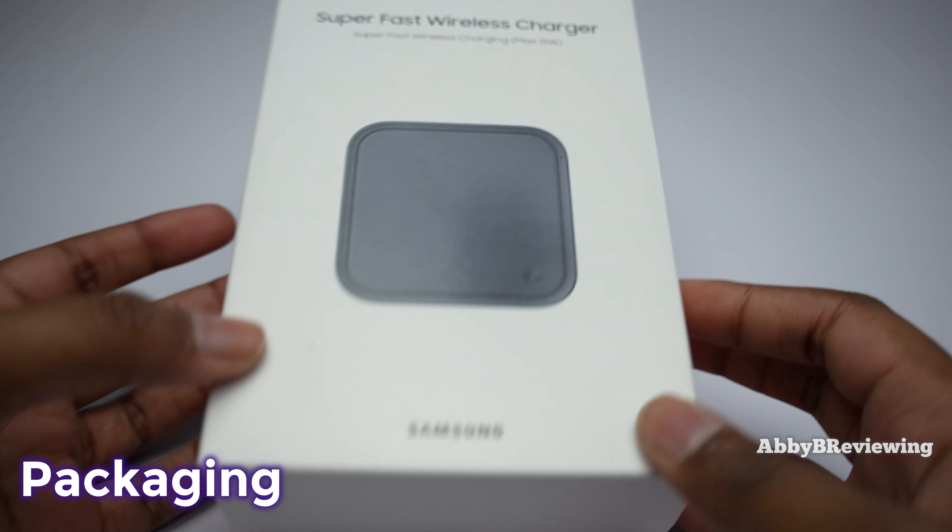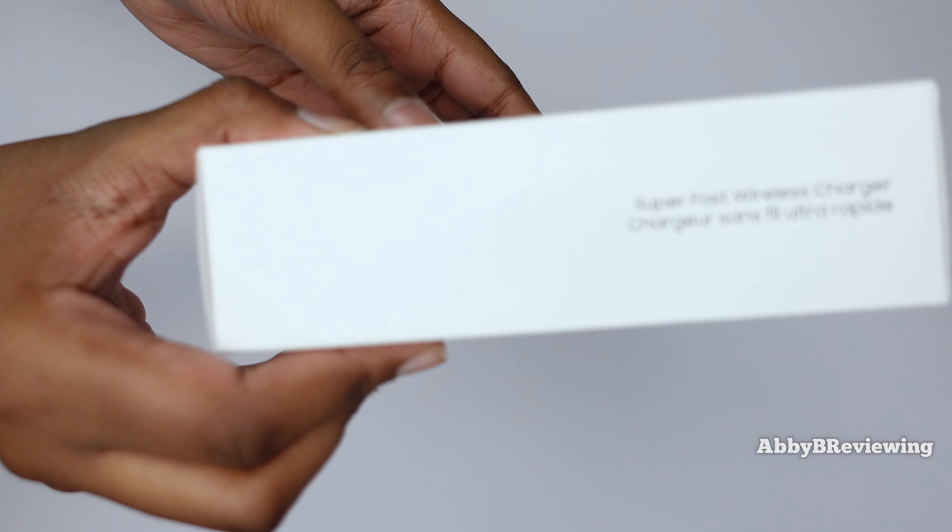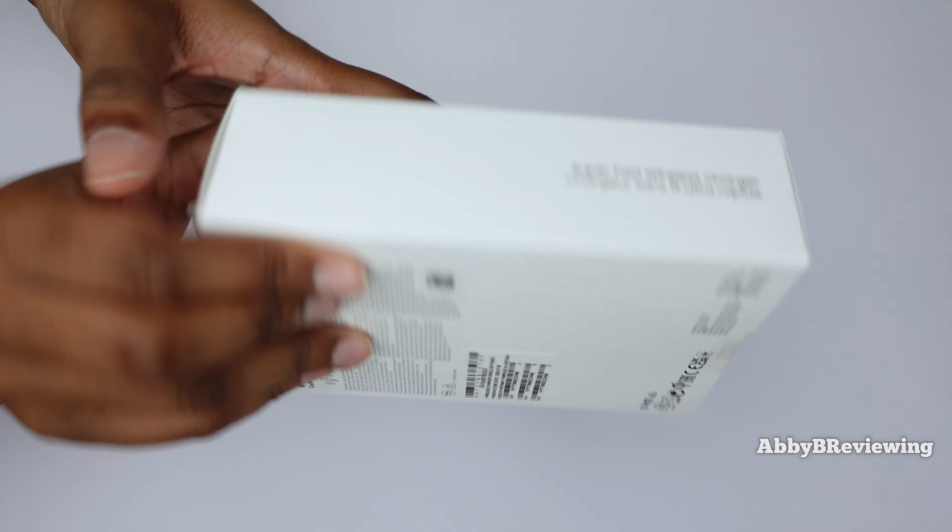I'm going to show you guys quickly around the packaging here. So here's the front, the side, the other side which is about the same, and we have the back.